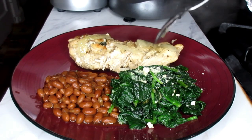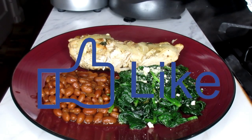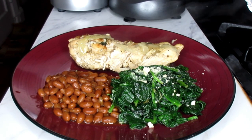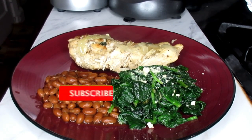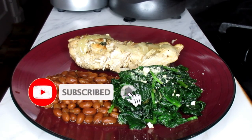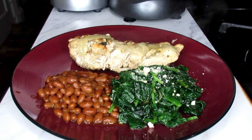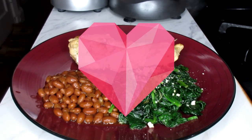Don't forget, like, comment, and subscribe down below if you want to see more wonderful meal ideas of what to eat while you're on your weight loss journey — just let me know. Hit that notification bell and set it to all so you will not miss another one of these awesome videos. Until the next time, don't forget your big sis and auntie loves you, and I will see you in the next video.